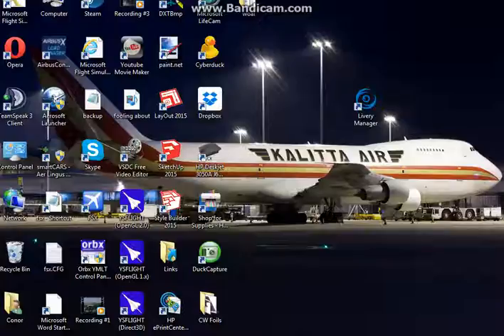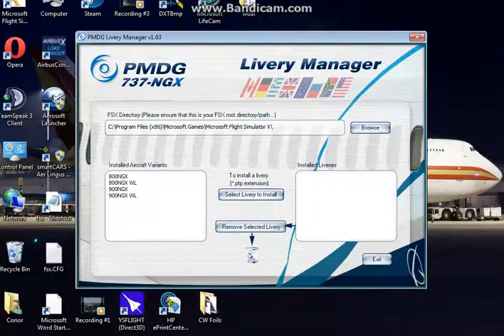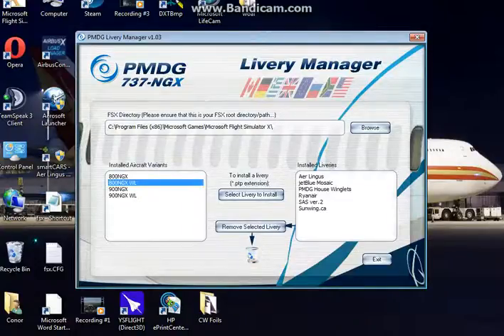We're going to click Yes. As you can see, it shows the directory in which Flight Simulator is installed, which is just the default one — we don't have to worry about that. We just downloaded the Air France 737-800 NGX with winglets, so we're going to click that. If you downloaded any other version, just click on whichever one is there.